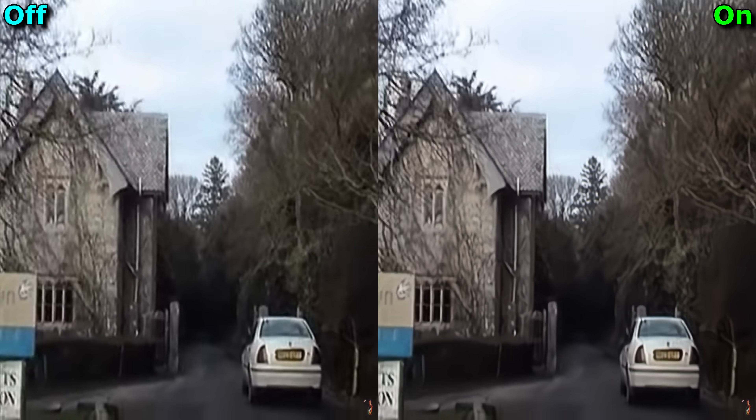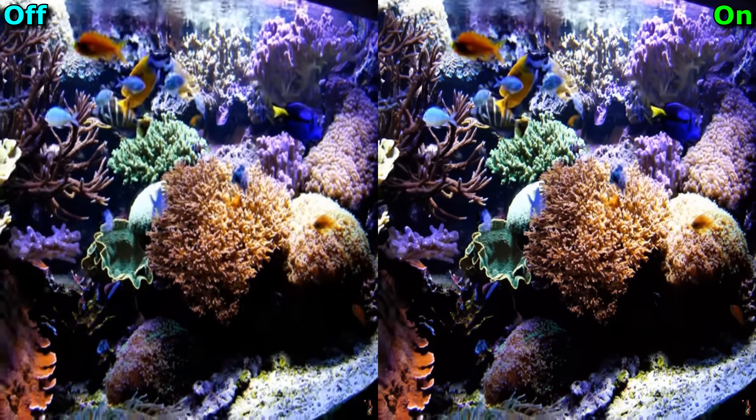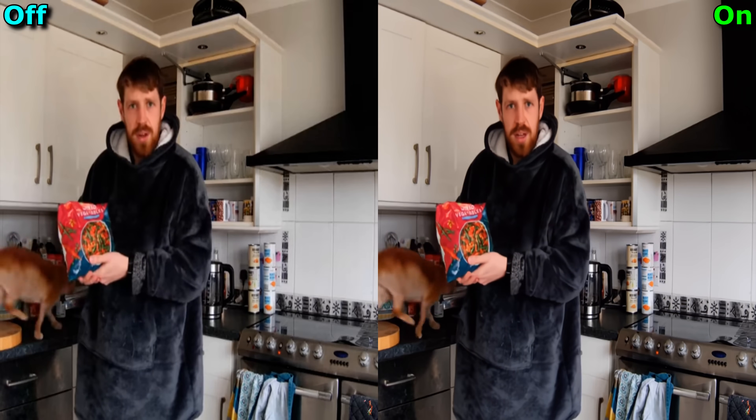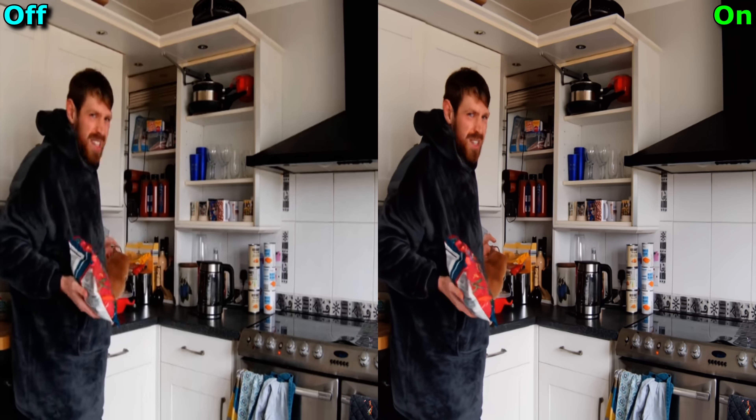What it is, is sort of upscaling, but more about generally enhancing how the image looks. I can sum it up as this: it sharpens edges and removes blobby-ness. And that's pretty much what I expected from it before it was released.